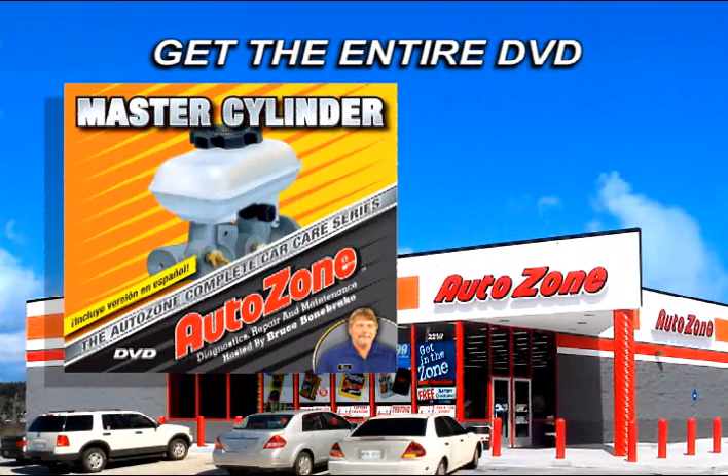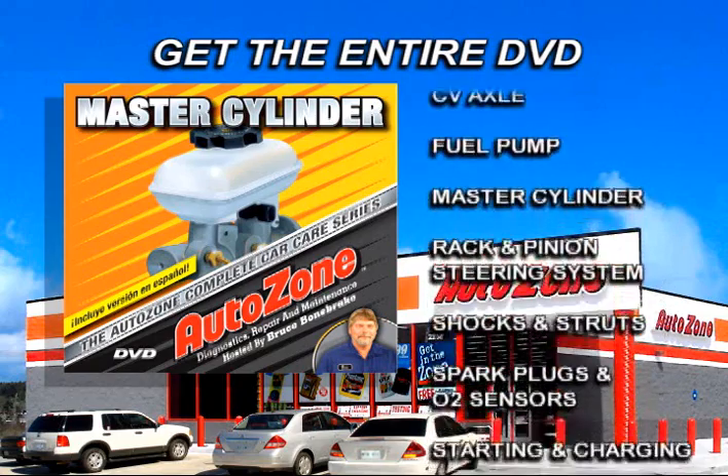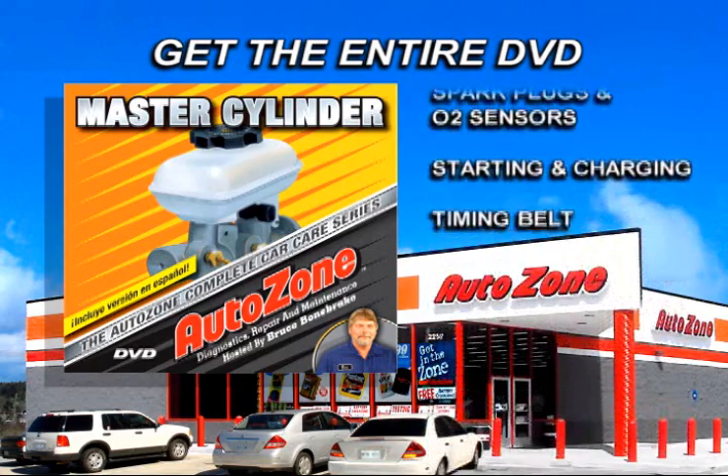Get the entire DVD for this repair and all other procedures covered in the complete car care series at your local AutoZone store.